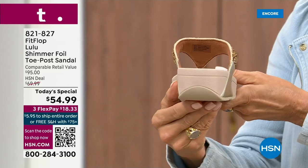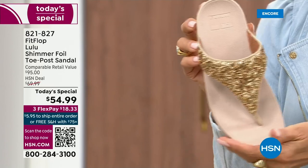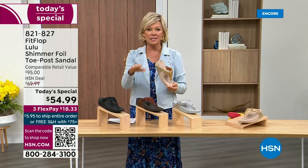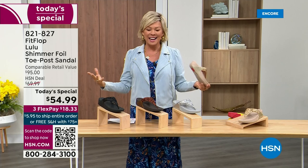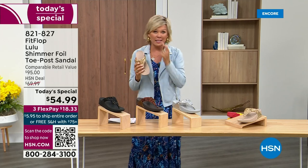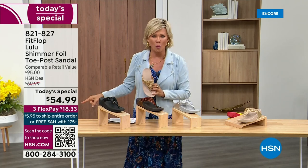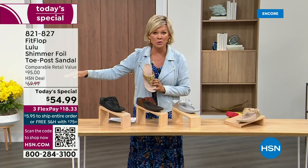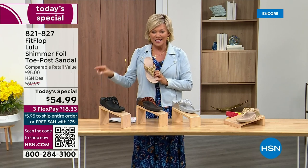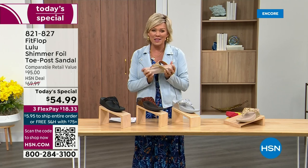Honestly, when you slip into this, it's like it was molded for your feet. And that's why the APMA, the American Podiatric Medical Association, has given FitFlop overall their acceptance — yes, this is good for your feet, therefore good for your body. That's why there is literally a cult following for this brand. This at $54.99 is on three flex or four with your HSN card.